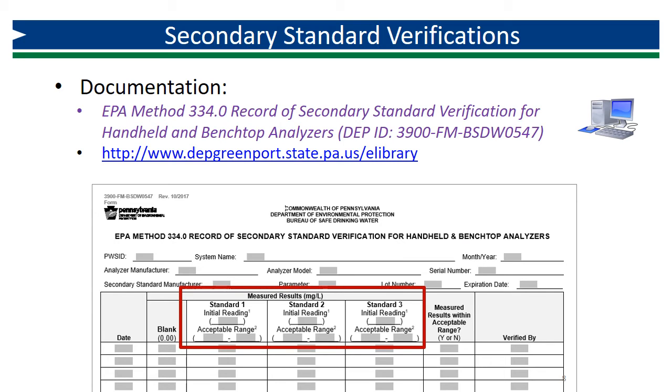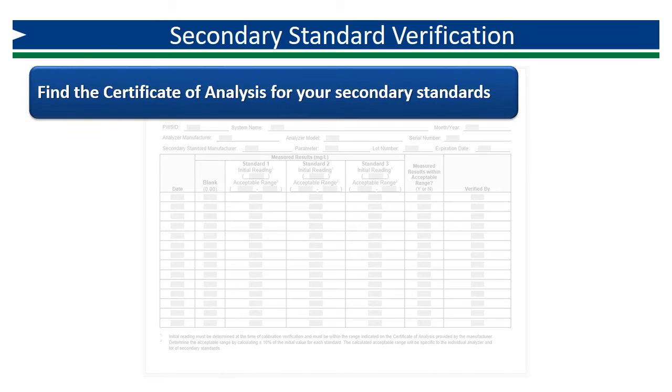Next, you will need to determine the initial reading and calculate the acceptable range for your set of secondary standards with your analyzer. This should be done immediately after an initial or routine quarterly primary standard verification. Find the manufacturer's certificate of analysis for your set of secondary standards. Do not put these values on your form — they will only be used to determine if your initial reading is within the recommended range for each standard.